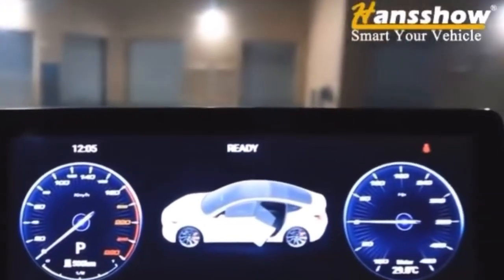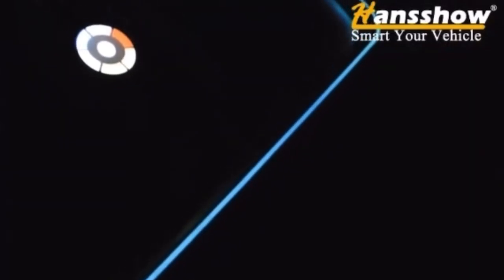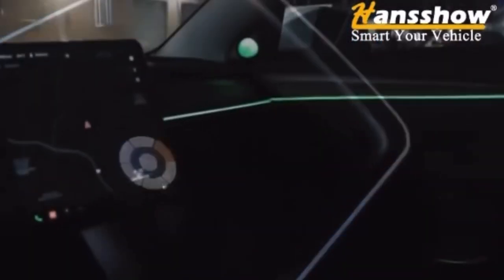Here's the heads-up display or instrument cluster — we have multiple versions of it. Swivel mount is a must-have for all Tesla Model Y and 3, including the new Highland, and is now available.